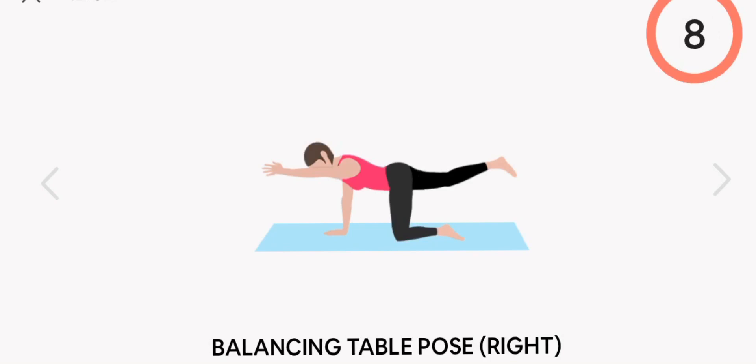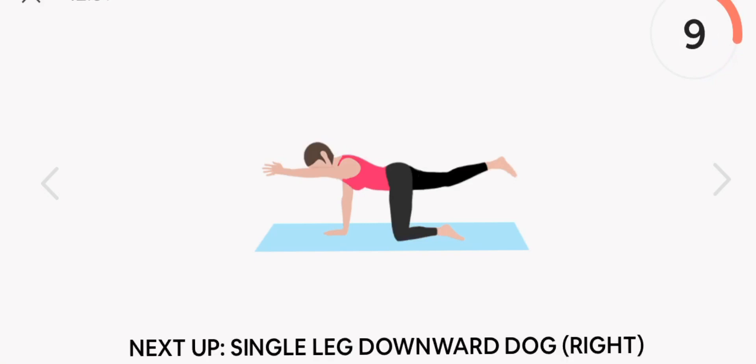Next up, balancing table pose. Right. Start. Rest.